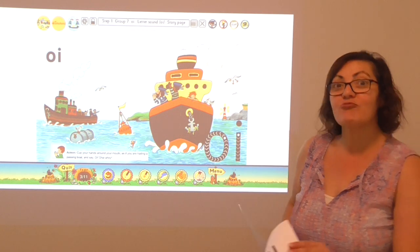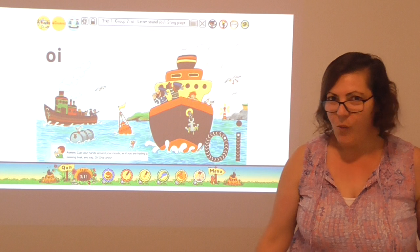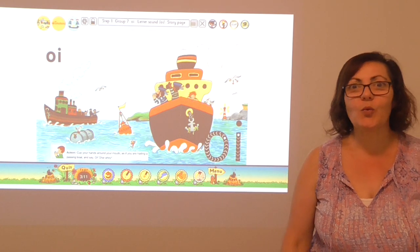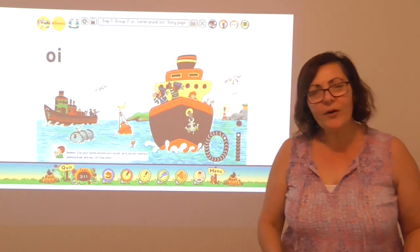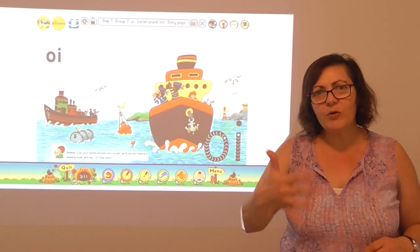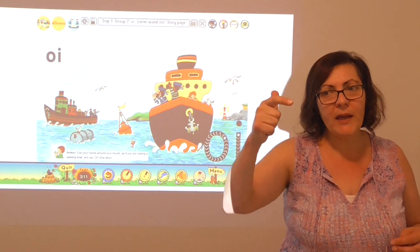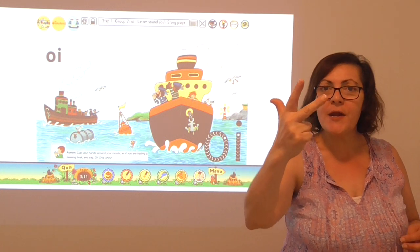Now we're going to practice writing one. Don't forget, I need a piece of paper and a pencil, or a whiteboard and a whiteboard marker. If you don't have one next to you, press pause and come back so that we can write this next word. The word that I'm thinking of writing is the word point. I want you to use your fingers as we segment that word into the sounds. P, oi, n, t. Do it again — p, oi, n, t.